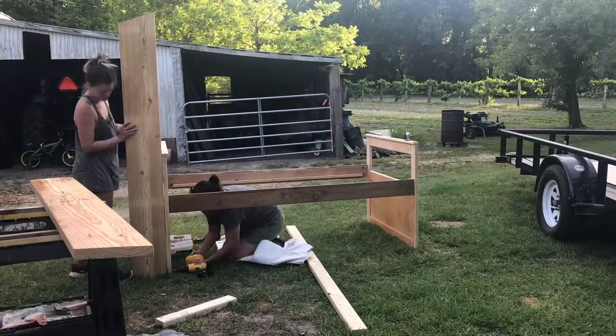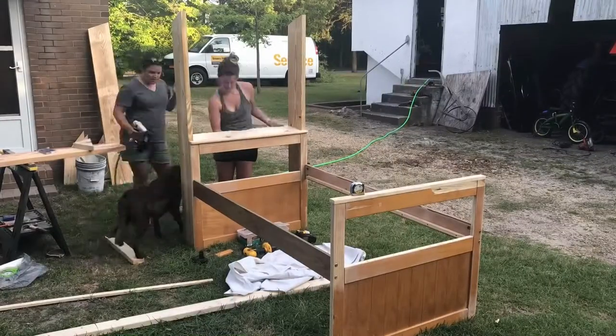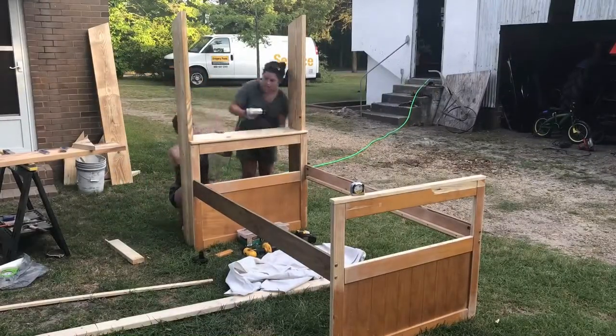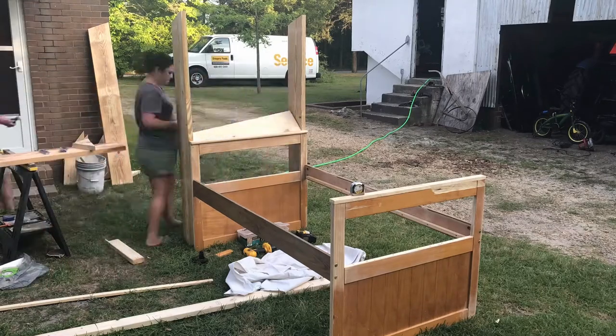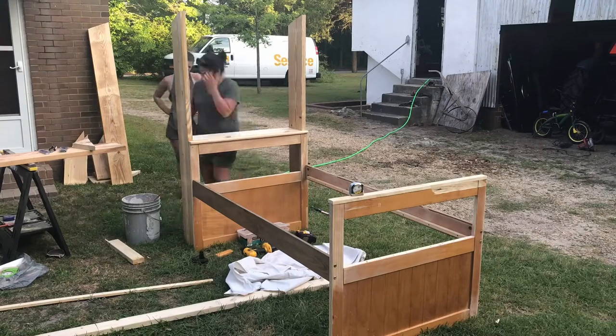Next, my best friend from college Mary showed up and she helped me with probably the most challenging part of the whole project. We added on the bookcase ends to each side, each having three shelves, and both of these will support the roof.